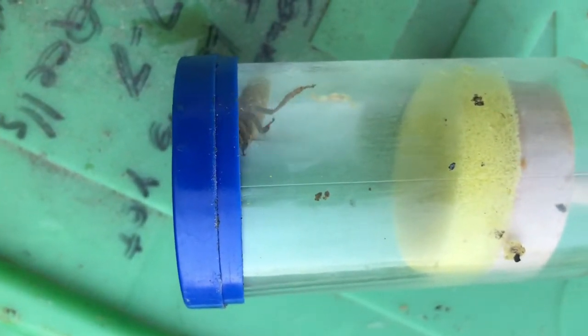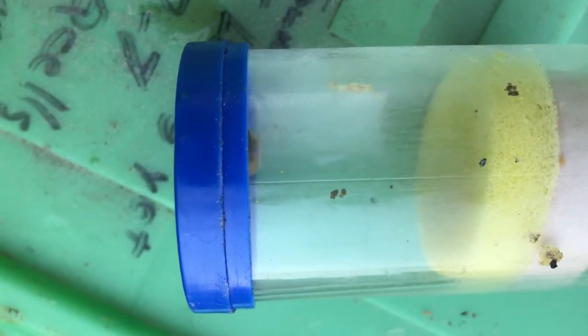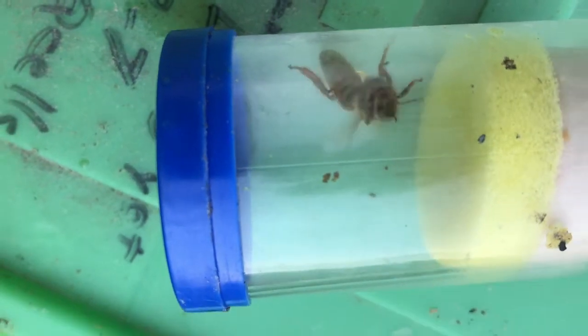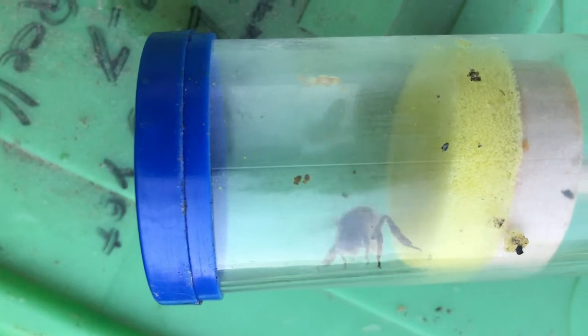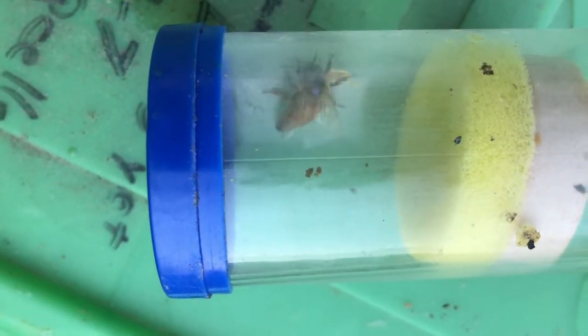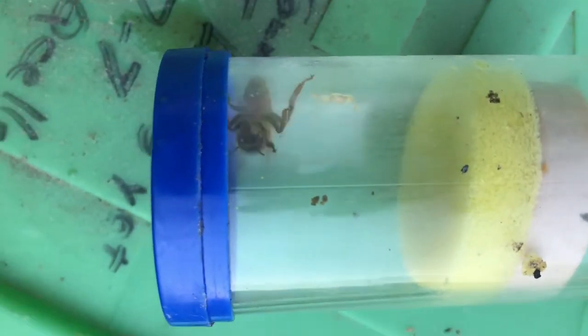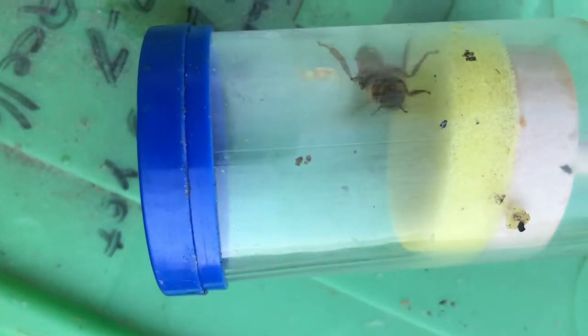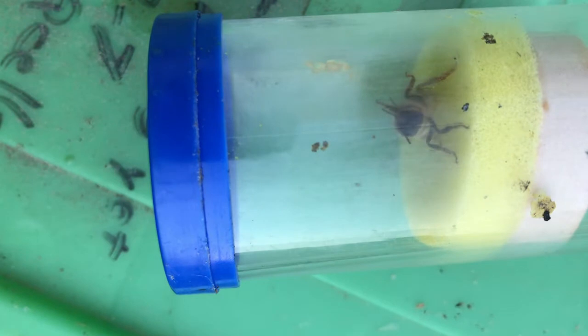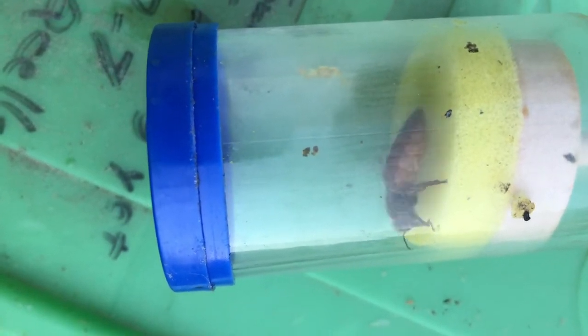There was a minor crisis averted. As you may have noticed on the previous video, the queen went over the edge of the frame and looked like she fell off. The way I had the frame sitting on top of that nuke, she actually fell outside the hive. I looked and looked inside the hive hoping she was in there and I couldn't find her, and spent quite a bit of time looking around the hive.